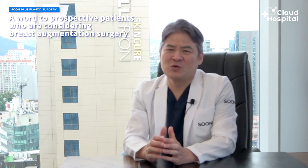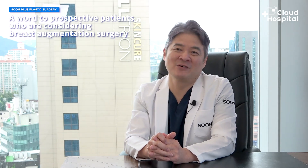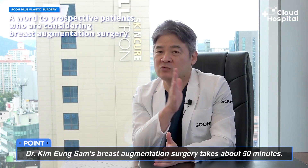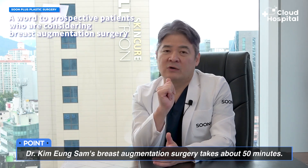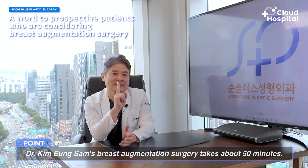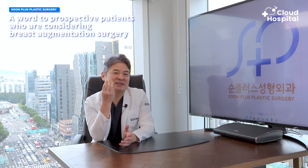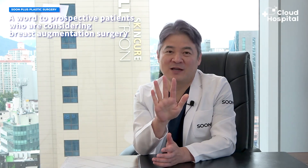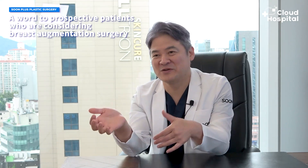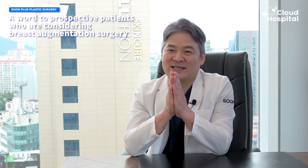Most people think that breast augmentation is a big procedure that causes a lot of pain. But in my opinion, if we consider only the operation time, it's only about 50 minutes. Most people don't actually find it excruciating. As I always say, the pain only lasts for one day. Stiffness from the bandages lasts three days, and when that's removed, the recovery period is over within a week. So for anyone who really wants the procedure but is worried about pain, you're always welcome to come in for a consultation.